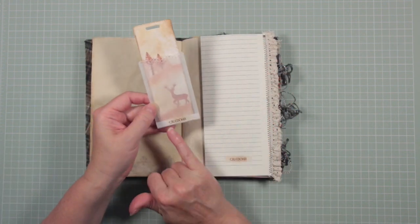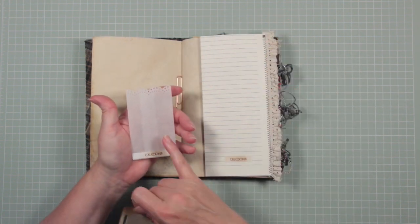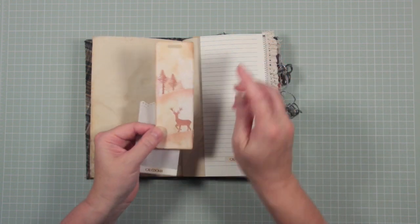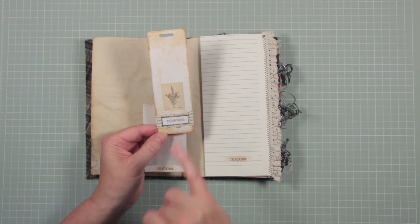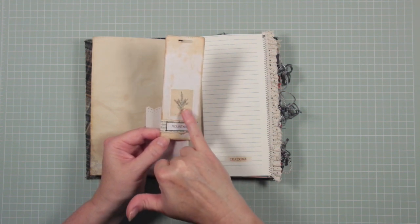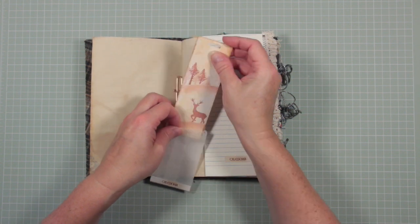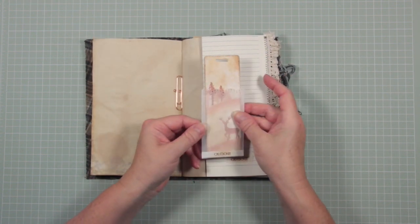There's some more stamping on this page and a word here — Caledonia, for Scotland. Then this is a little bookmark in a glassine-type bag which I've cut a little bit of extra detail into at the top. It's a hand-stamped bookmark with the stag theme and fir trees. On the reverse is another word associated with Scotland — mountains — and a little image of gorse or pine. You can use it as a bookmark in your journal or in whatever book you're reading; you could even add lace or ribbon at the top.